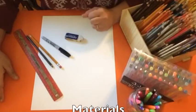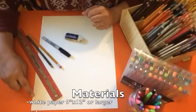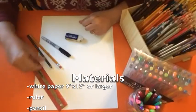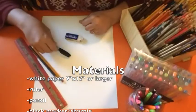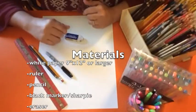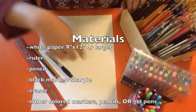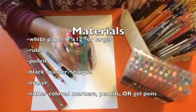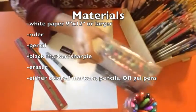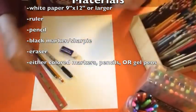Let's begin with what materials you need. You'll need a white piece of paper, 9 inches by 12 inches or larger. You need a ruler, a pencil, a marker — a black marker or a black permanent pen. You'll need an eraser, and then for your colors you can either use markers, gel pens, or colored pencils. You've got choices there as far as color is concerned.